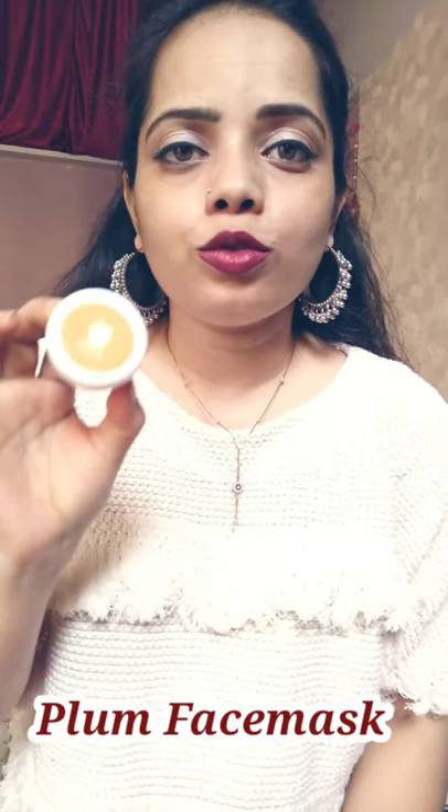Hi all, welcome to my short video. Today I'm going to review this face pack from Plum Be Good. This is for normal to dry skin and even for combination skin. This face pack contains chamomile and tea tree extract, and this is 15 grams of product which cost me around 125 rupees.